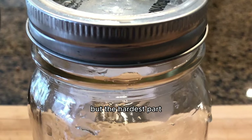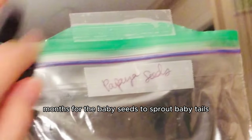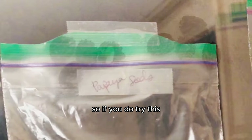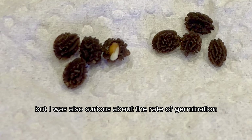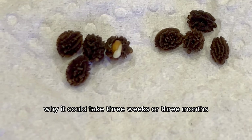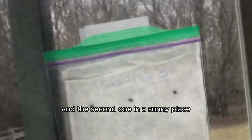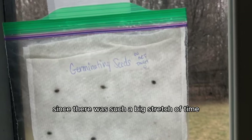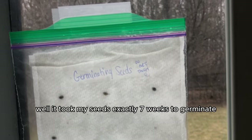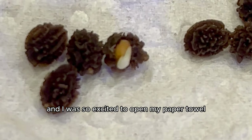I was curious about the rate of germination, so I experimented by placing one seed in a dark place and another in a sunny spot by my window to see which would sprout faster. It took my seeds exactly seven weeks to germinate. I was so excited to open my paper towel and see the little baby tail starting to form on some of the seeds.